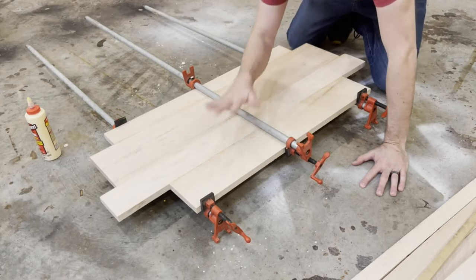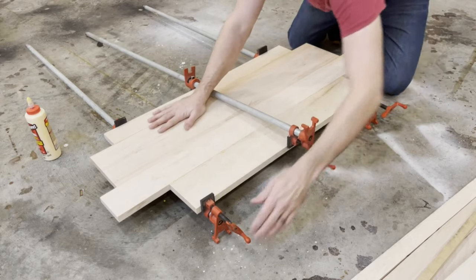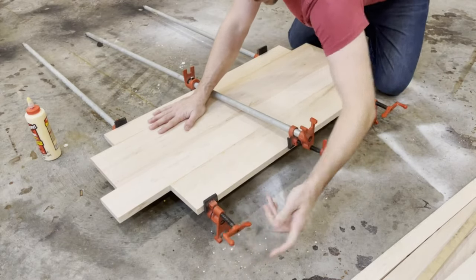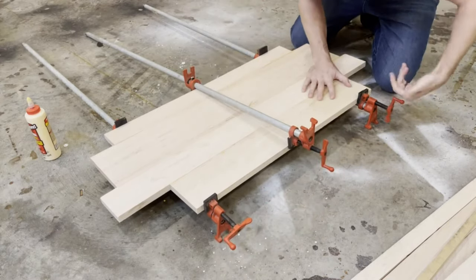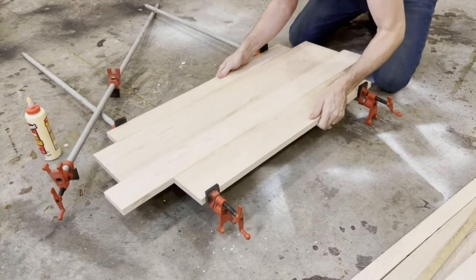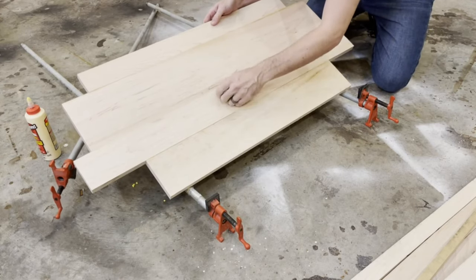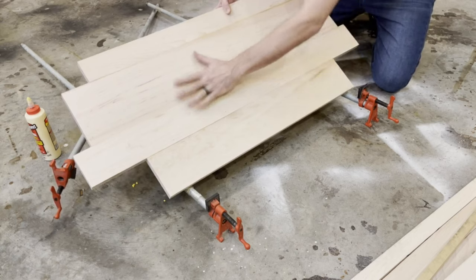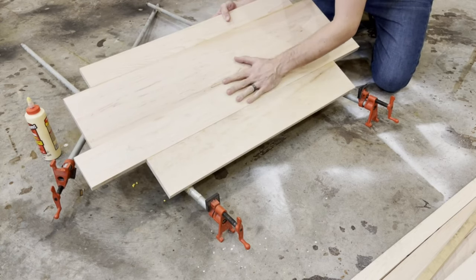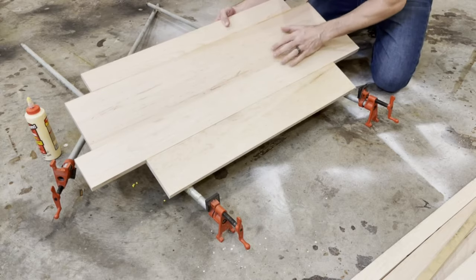Once we've got all that glue dried up and our sections are pieced together, we're going to loosen up those clamps and pull all three sections out to get them ready to be sanded. We're going to sand these down because there are a few imperfections and a little bit of glue. Then we're going to get the mixture put on there so we can put some burns and some lightning through these things - some fractal burns. It's just going to be super cool.